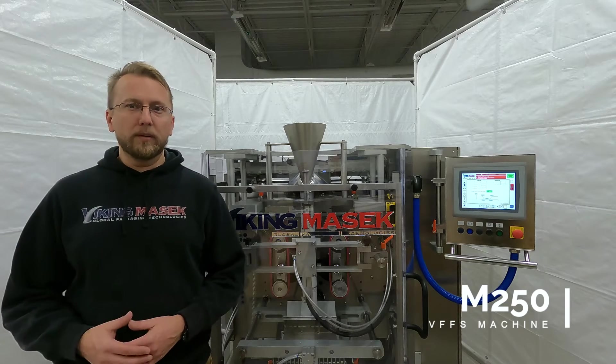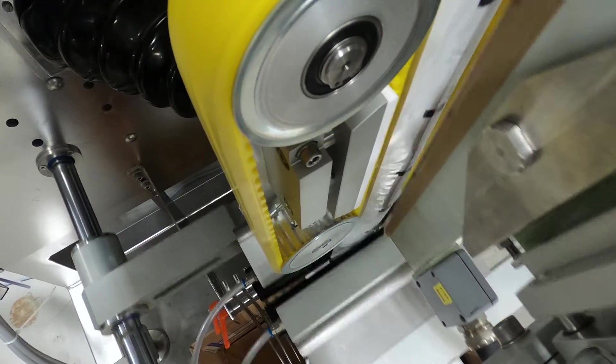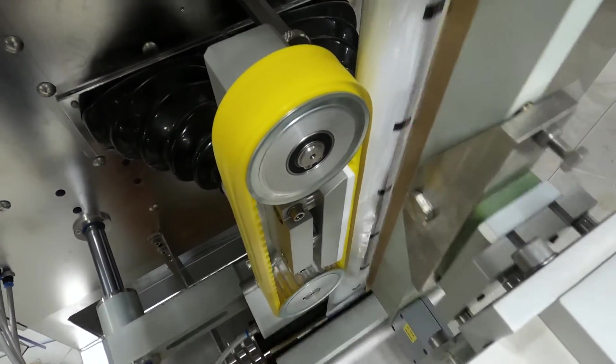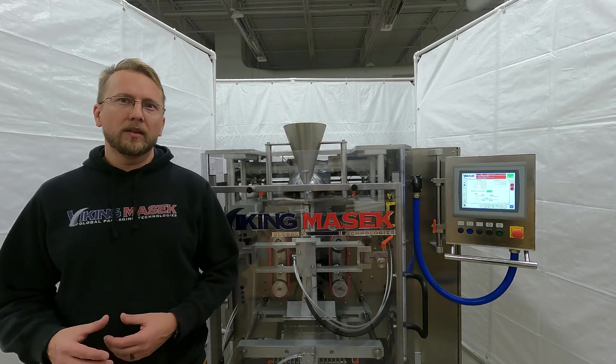Today I will talk about the function of the brake roller and how to set up its timing. The M250 is an intermittent motion machine, meaning that it starts and stops the film feed while making bags. On an intermittent motion machine like the M250, the function of the brake roller is to slow down the film's momentum during the machine stopping motion.